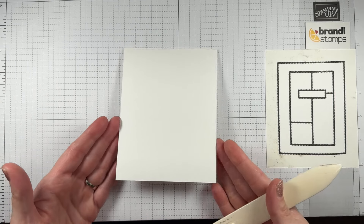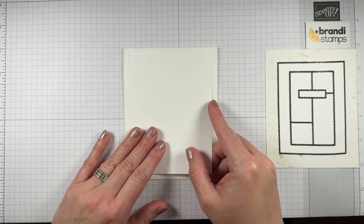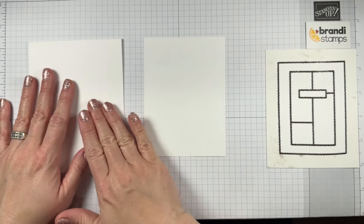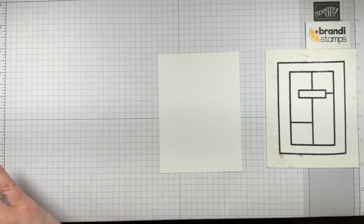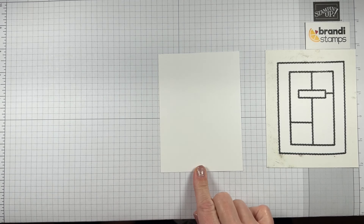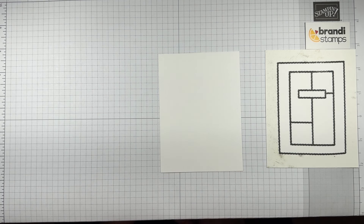Here's our next layer — it's also white. I made this layer five by three and a quarter, so it's just about half an inch less each direction than the card base. The layout looks like it has a couple of pieces in the top and bottom corners. I did some math — I started by splitting this in half, and it brought me to an eighth measurement: one and seven-eighths on each side. We're dealing with eighths today, and it's going to be okay!